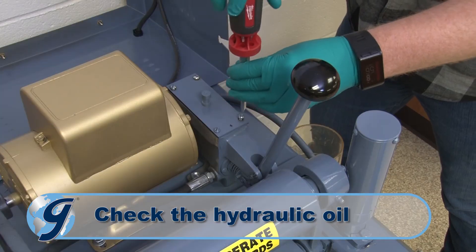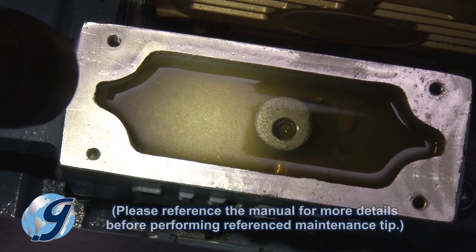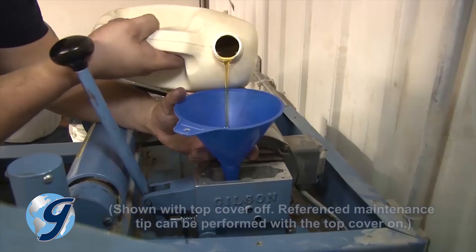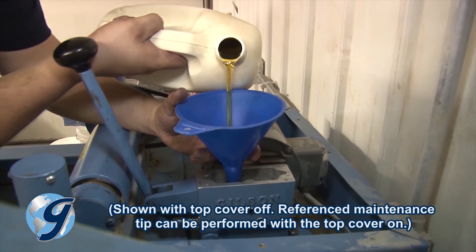Examine the level and quality of the hydraulic oil. The reservoir should be filled to a quarter inch from the top and the oil should appear clean. If the oil is dirty, replace it with medium viscosity hydraulic oil.